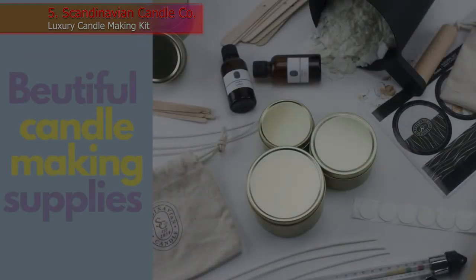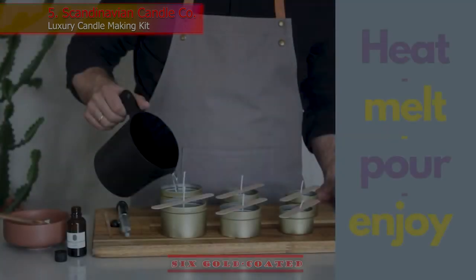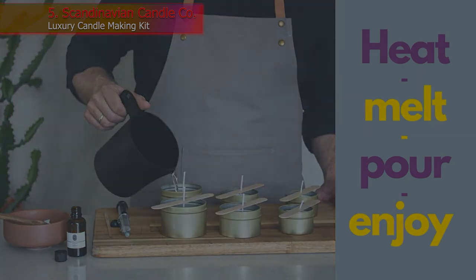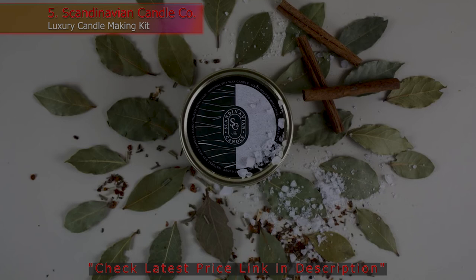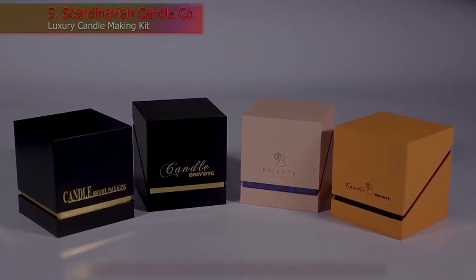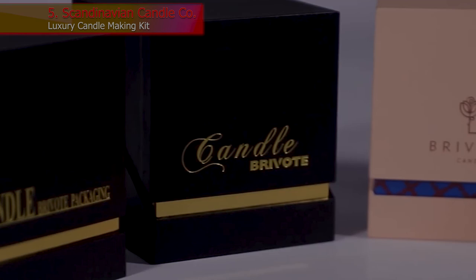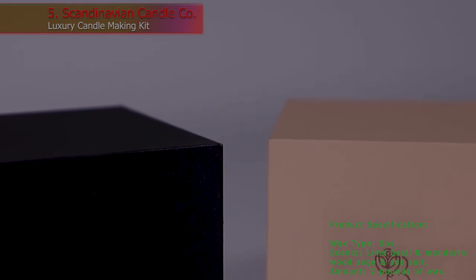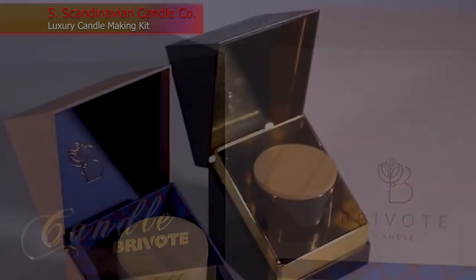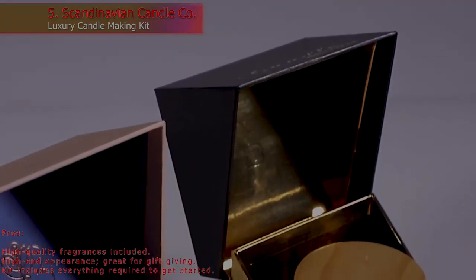5. Scandinavian Candle Co Luxury Candle Making Kit. The Scandinavian Candle Co Kit comes with 2 pounds of natural soy wax flakes and 6 gold-coated aluminum tins with lids. Buyers also receive a melting pot, a thermometer, wooden stirring sticks, wicks, and 2 custom scent blends. Wax dye is not included, so the candle's finished color will be a natural creamy hue, or crafters can add their own wax coloring. The kit also contains 2 drawstring cotton gift bags. Wax Type: Soy. Scents: Lime Basil and Mandarin; Wood Sage and Sea Salt. Amount: 2 pounds of wax. Pros: High quality fragrances included. High-end appearance, great for gift-giving. Kit includes everything required to get started.